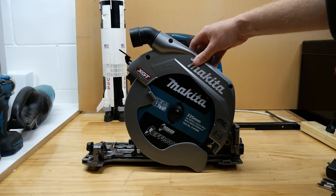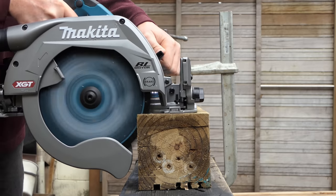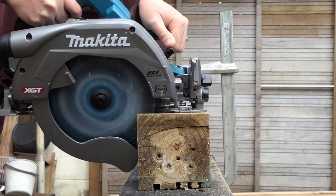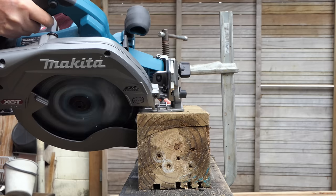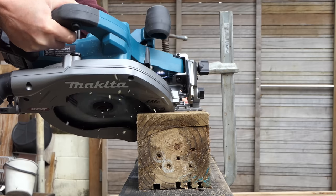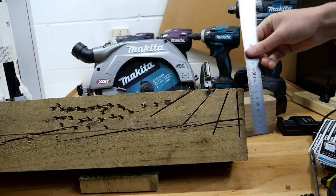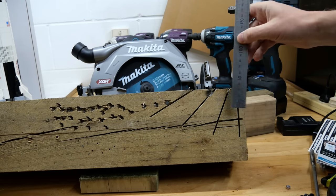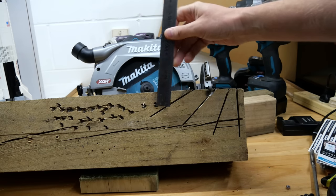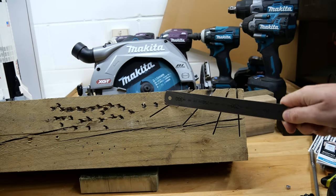No more catching your guard on the edge of your damn timber. So it seems like a pretty good all-around saw. But how deep does it cut? Depth of cut at 0 degrees or 90 degrees: 86mm. At 22.5 degrees: 80mm. At 45 degrees: 64mm. And at 60 degrees: 46mm.